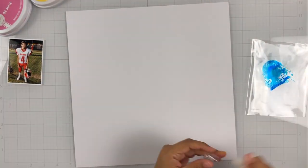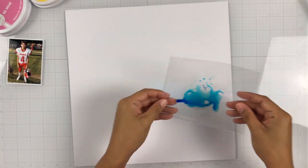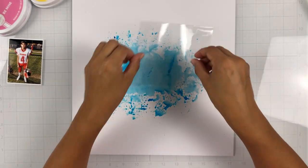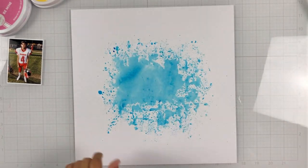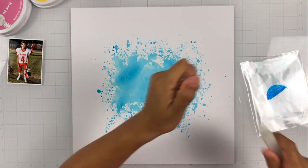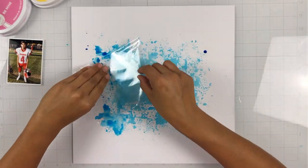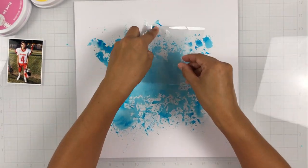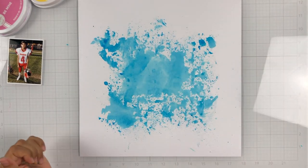Now I'm going to work on the background. Since I did so much ink blending on the inner pieces, I wanted just a little bit of something different. I decided to make a nice watercolor-y look using the packaging technique with the Something Borrowed color. I put the ink on a piece of packaging, added some clean water, and then smushed the packaging onto my background paper. I didn't use gesso — I just lightly placed it on — because I wanted some of the texture from the cardstock to show through.